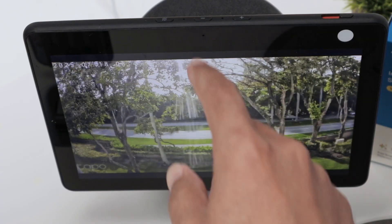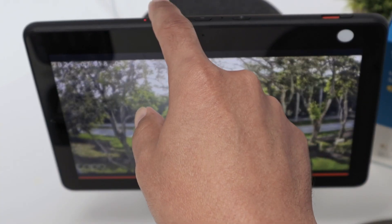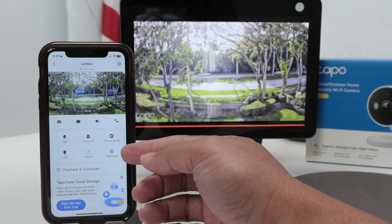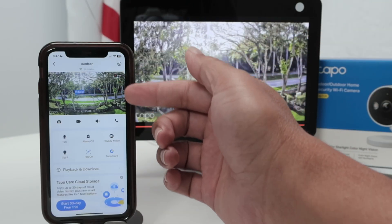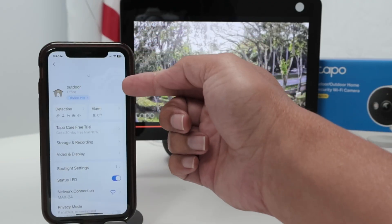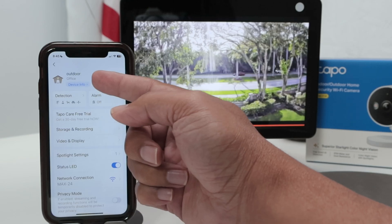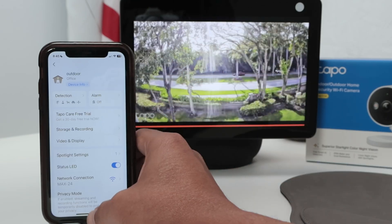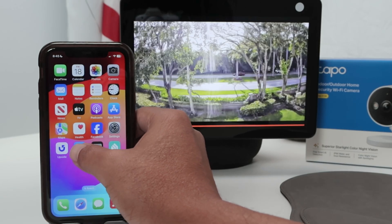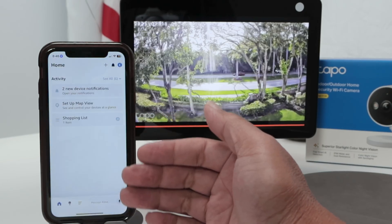To set up, this is pretty simple. Let me just mute here again so when I say her name she doesn't react. You just need to make sure that you have the camera working and then you give the camera a name. On the TAPO app, I have this 'outdoor' name for my camera, and then I'm good to go.